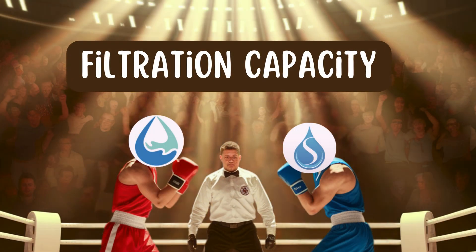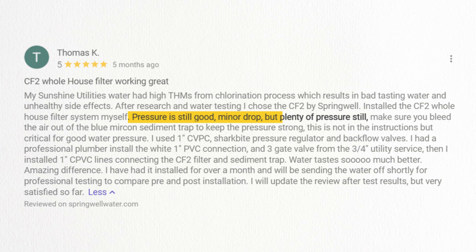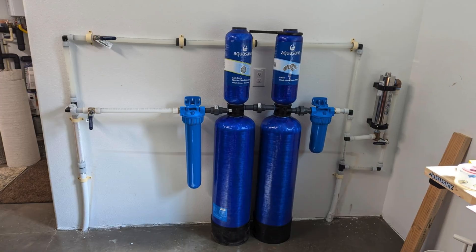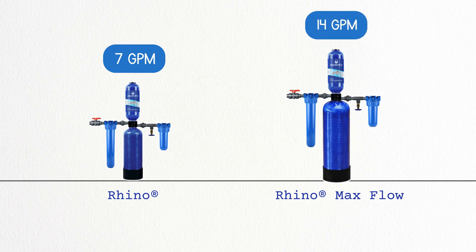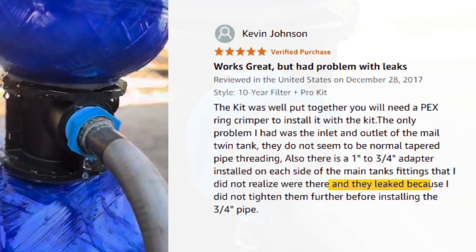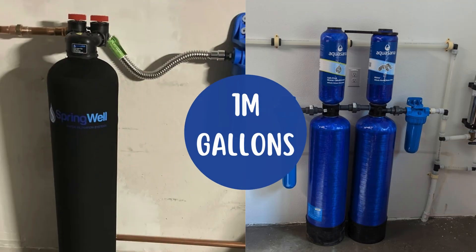Round number two: Filtration Capacity. Springwell boasts a 1 million-gallon filtration capacity and offers multiple size options with 9, 12, and 20 GPM flow rates. Users report no significant pressure drops and no leakage when installed by a professional plumber. Aquasana's Rhino Filter is also rated for 1 million gallons. It offers a 7 GPM flow, but you can upgrade to the max flow model at 14 GPM. Pressure drops can occur if the wrong piping is used, and leaks have been reported when installed improperly. So even though Springwell offers more size options, it's a tie here as both offer strong filtration capacity and flow rates.